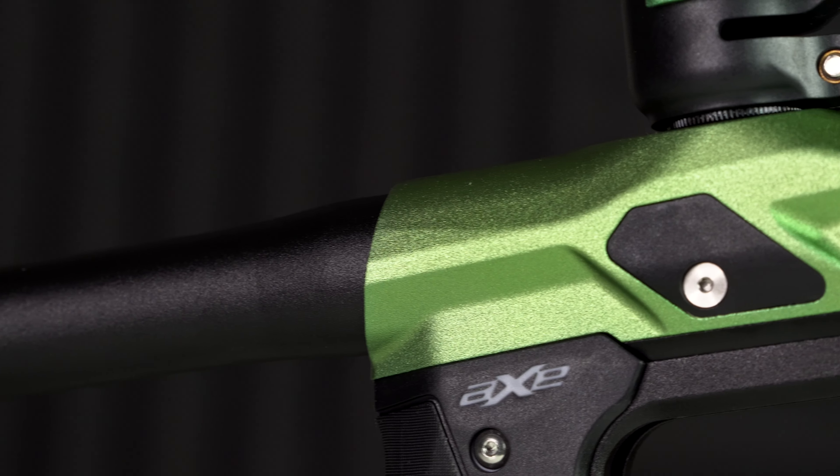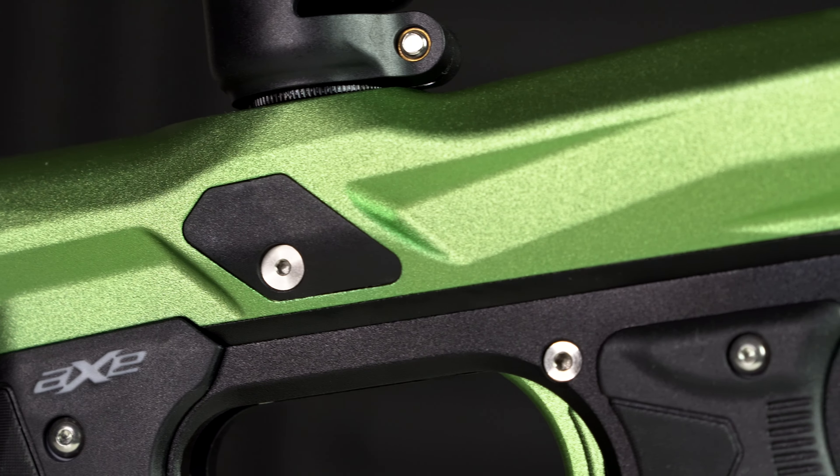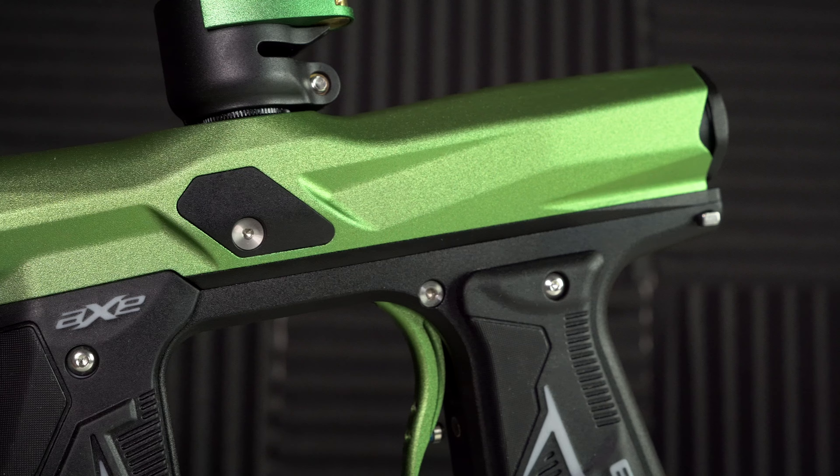I think the best new feature of the Axe 2.0 are the externally serviceable eyes. On the Axe 2.0 you can just take off those eye covers right there — those black rectangular-ish box things on the side — clean the eyes real fast, put the eye covers back on, and you're ready to go.